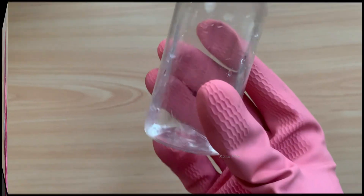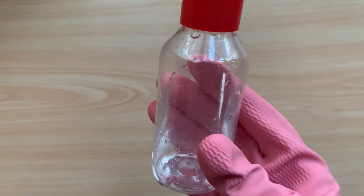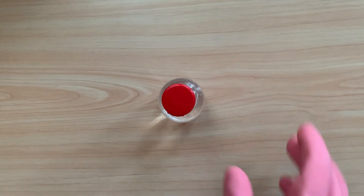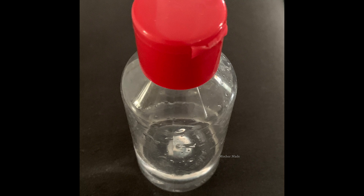Friends, the pH balancer liquid I made today is of 20 percent. You can reduce the water content — I have taken five times water, but you can reduce it to four times, three times, or two times water if you want a more concentrated pH balancer liquid. Friends, now I am telling you how to use this pH balancer liquid.